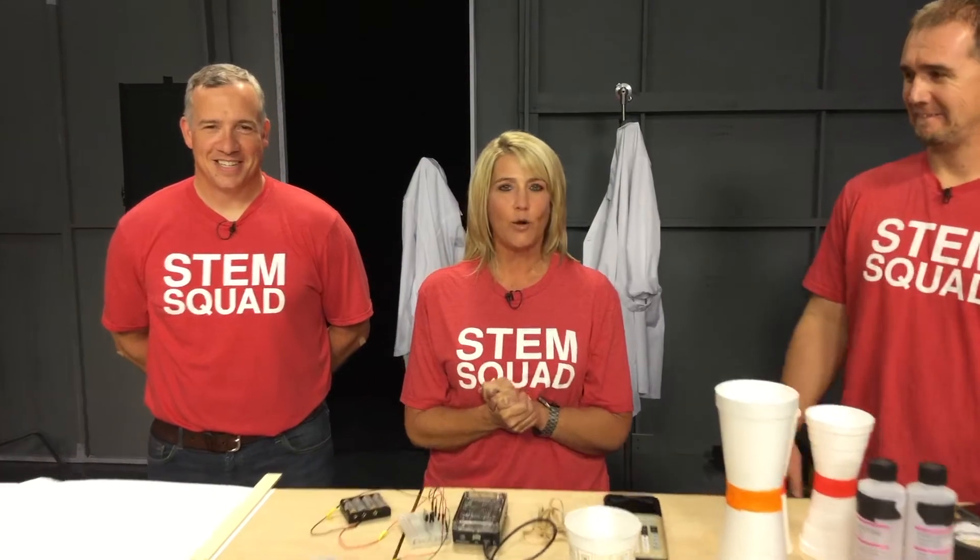Hi everyone! My name is Wendy and I am coming to you from the TIA headquarters in Dallas, Texas. I am joined with my colleague Eric and my colleague Curtis and we are part of the STEM Squad. So we want to welcome you. We're going to do some activities for you today that you can do at home with some simple household items, as well as a few items that you can pick up from local stores in your area. But the first thing we're going to do is practice our safety rules and put on our lab coats and our safety goggles.